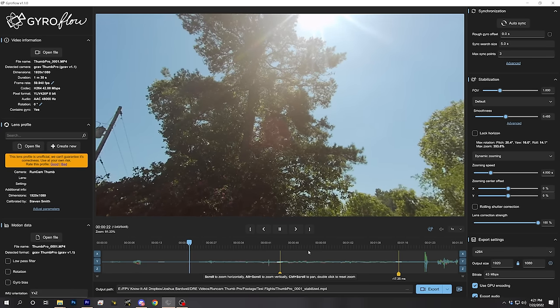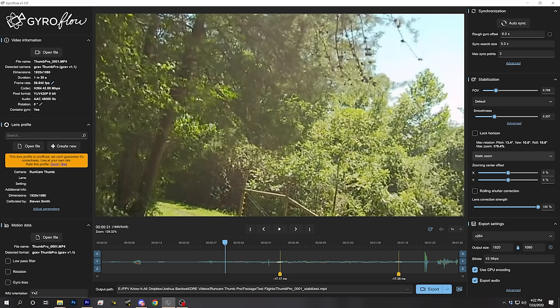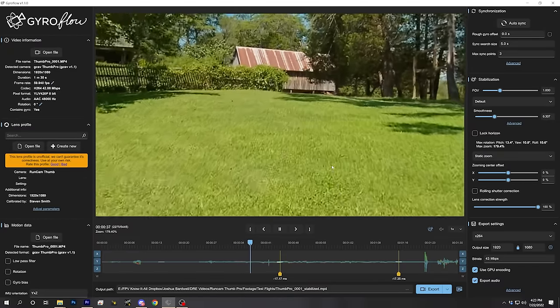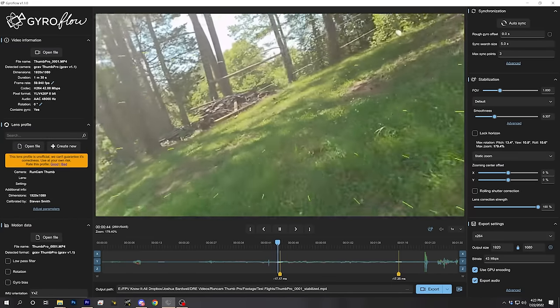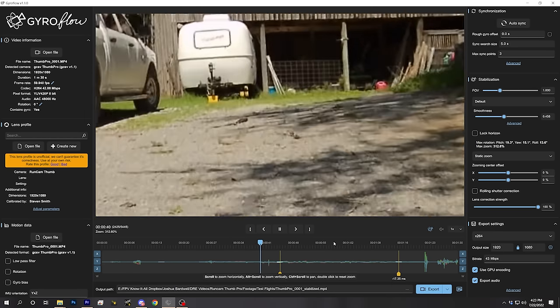I'll just pick the Runcam Thumb 1080p 60fps profile — it'll probably be good enough to get the point. Hitting the auto sync button, it scrolls through the footage and finds sync points that let it stabilize well. A short while later we can play back and see the stabilized footage in real time. Wow — it's doing a lot of zooming in. One of the great things about Gyroflow is the control over stabilization parameters: you can change field of view, zoom in or out, and adjust how abruptly or smoothly stabilization happens. I prefer a static zoom so I don't see the image zooming in and out — it crops in fairly far, but it's smooth and stable.